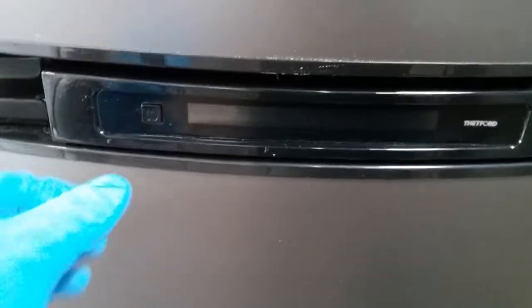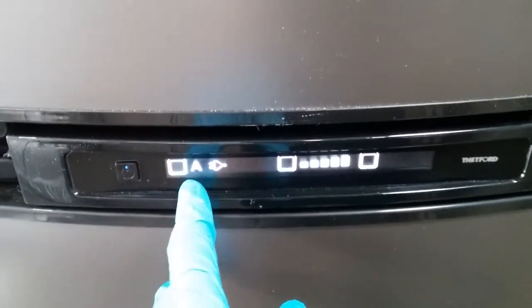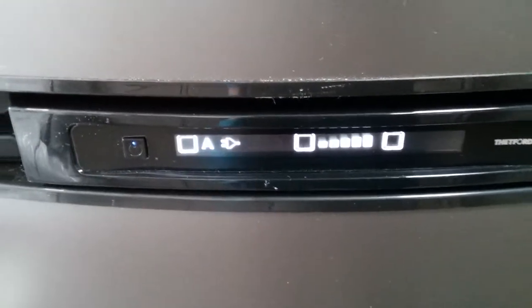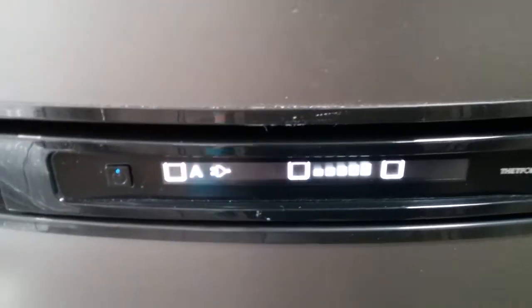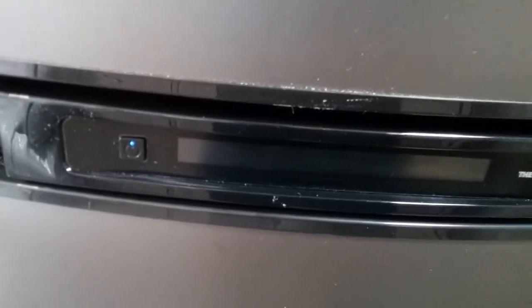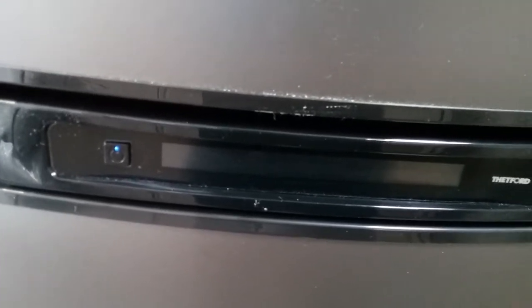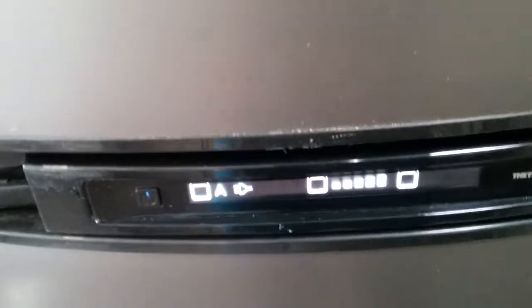Beneath that is the Thetford fridge freezer — on and off just here. This is an automatic model, so as long as it is on A for auto it will find the best power source it can. Because we're currently hooked up to mains electricity it has put us on mains with a little picture of the 2-pin plug. If you went outside and pulled the mains lead out, it would automatically attempt to fire up onto gas, and as soon as you start the engine it will automatically go over to 12 volt maintain to keep itself cold whilst on the move. The screen disappears after a few seconds — just tap the on/off button to bring it back.